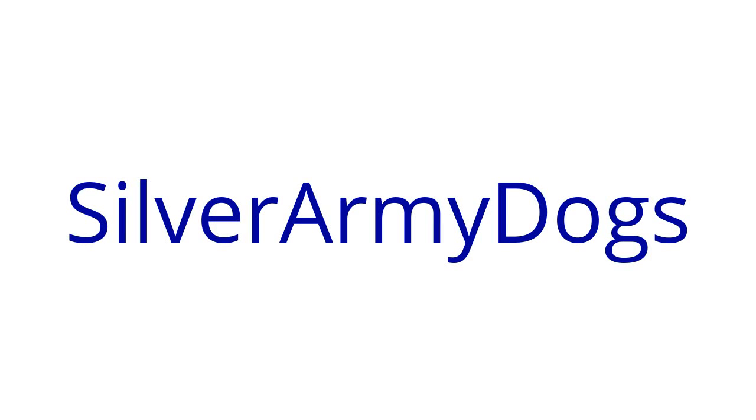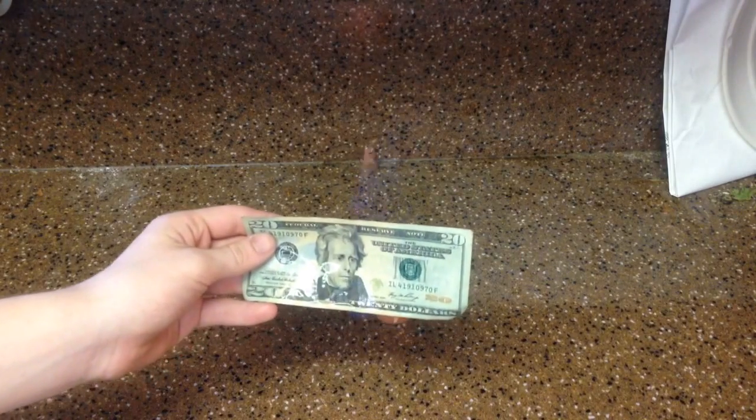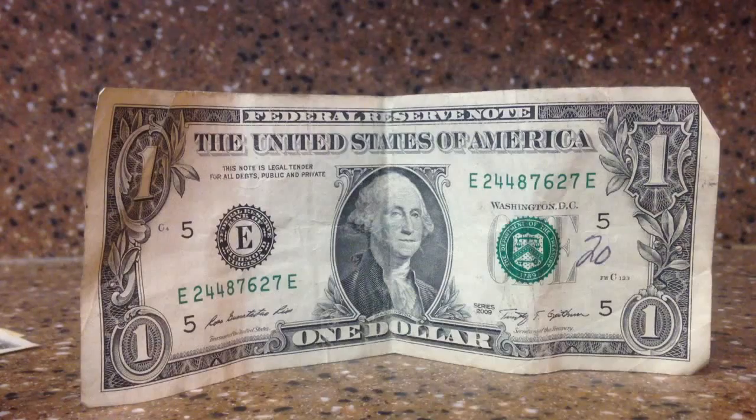Silver Army Dogs here again with another science video. Today I am going to be burning a dollar bill. But no worries, the dollar bill won't be harmed.